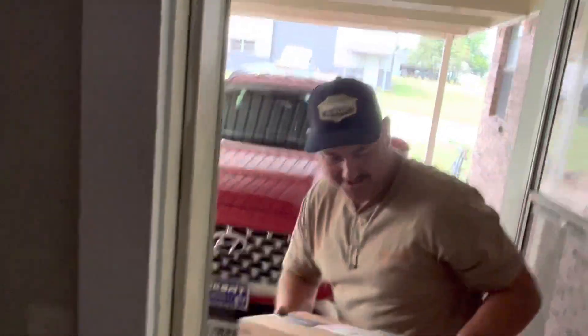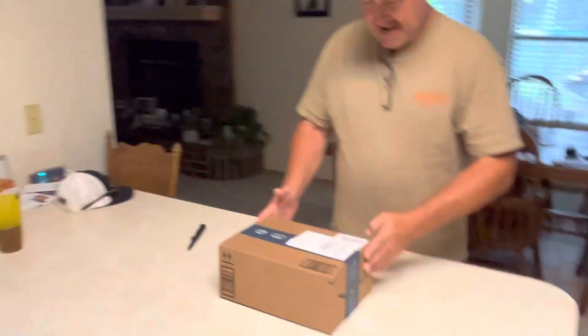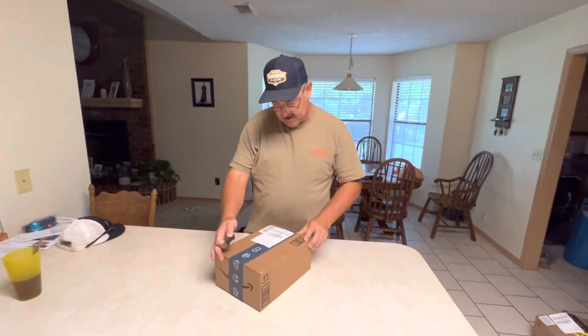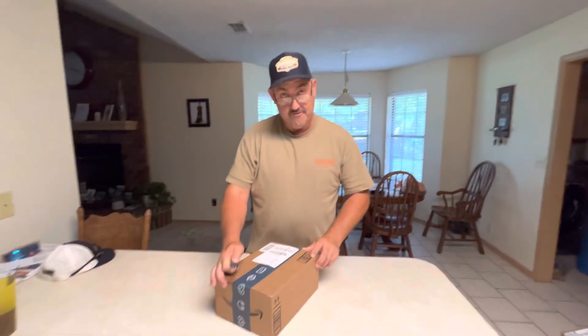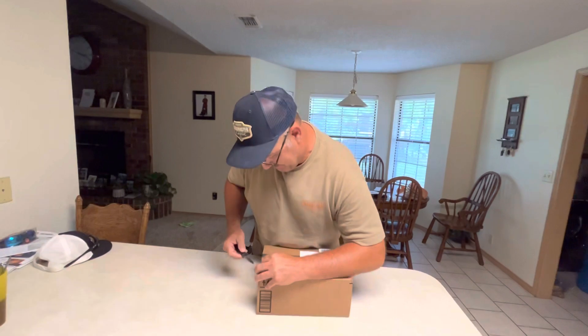Alright, I got my package. I wonder if this is what I think it is. Let's go in here and open it.